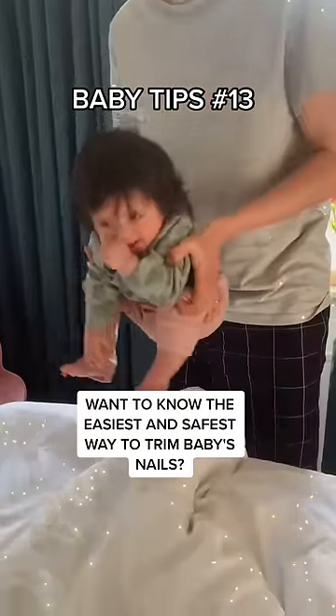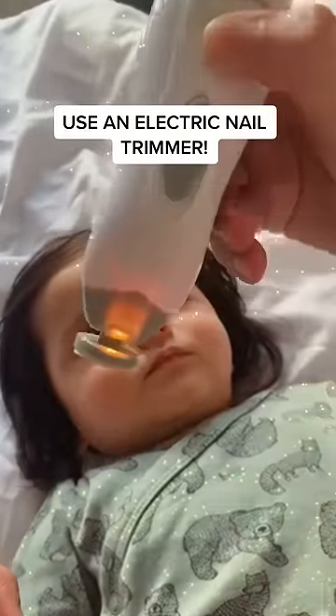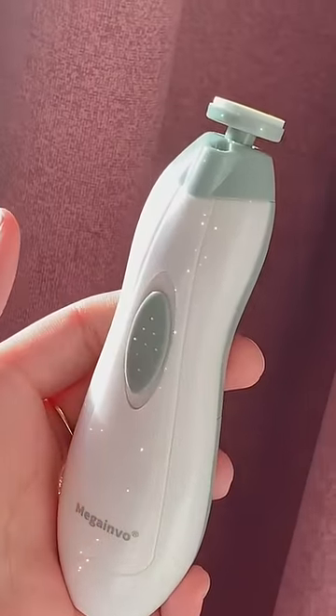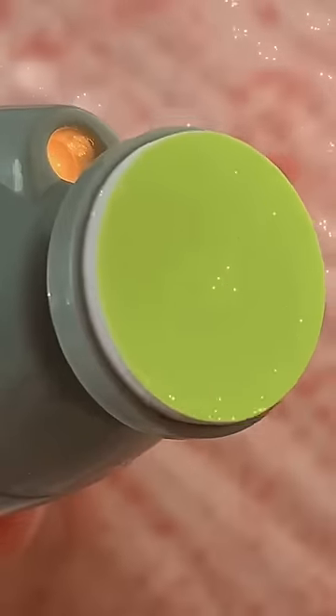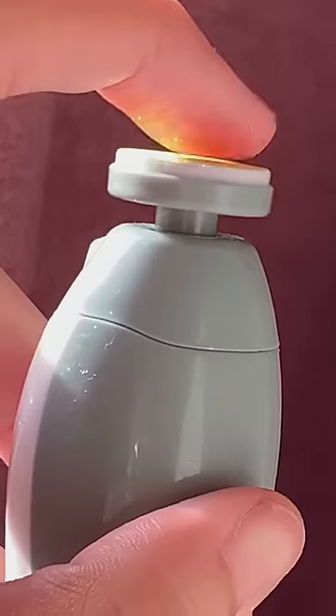Want to know the easiest and safest way to trim baby's nails? Use an electric nail trimmer. It comes with three types of different file pads, each color coded and designed for specific ages. The tool works by gently filing, rather than cutting, a baby's nails using a cushioned pad.